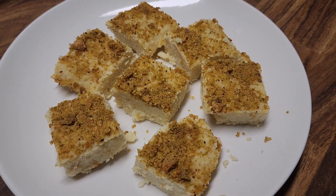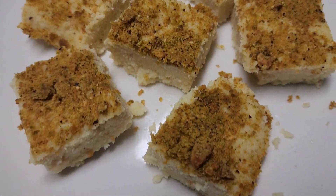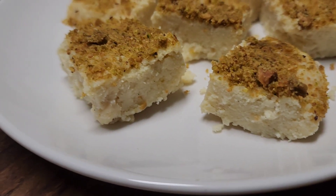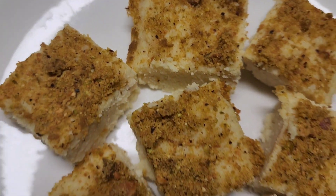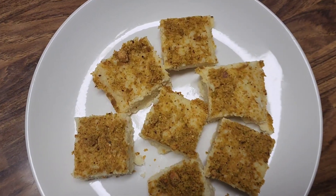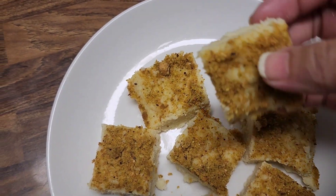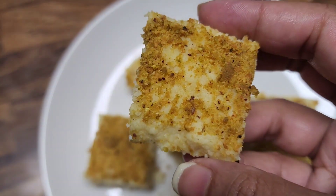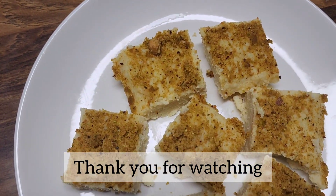You can also make many desserts with cottage cheese, like burfi — one of my favorite desserts. I also have that recipe on my YouTube channel, so feel free to check it out. Thank you so much for watching this quick recipe. Do try it at home and let me know if you like it. Subscribe to my channel if you haven't yet — thank you so much, and I'll see you in my next video. Till then, stay well!